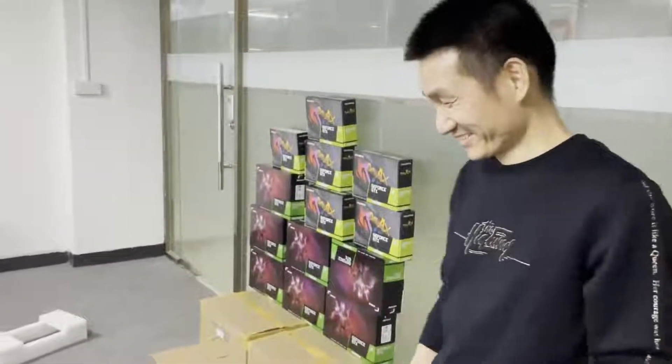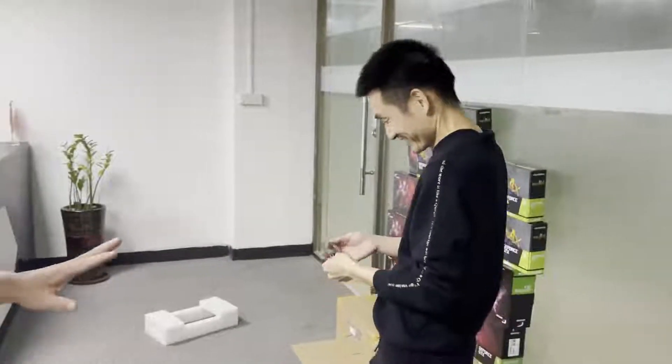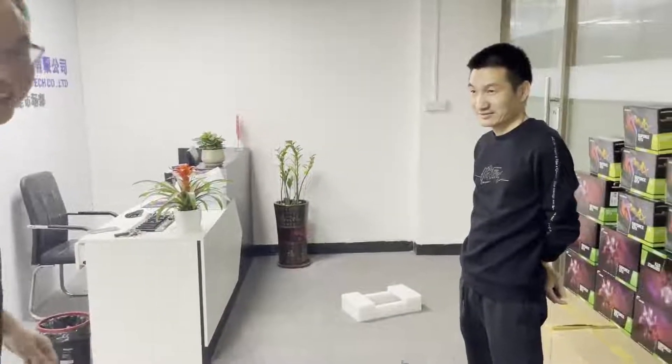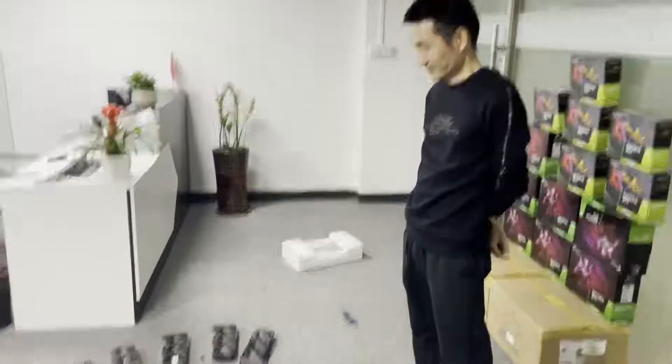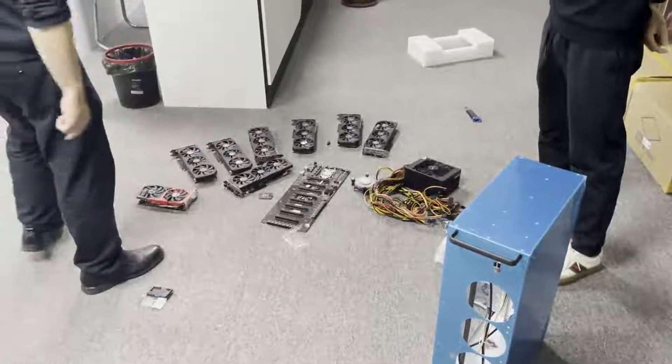See this guy. This is my best engineer in the world. He is a very professional and good at repairing VGA models and electronic products. Now we begin to build the mining machine.